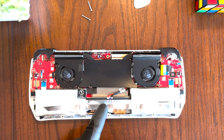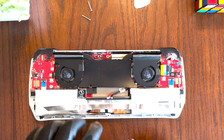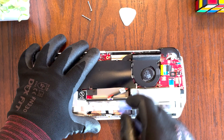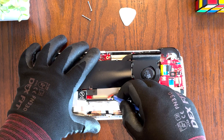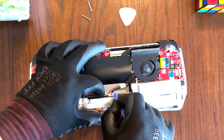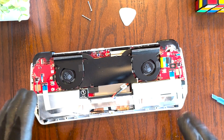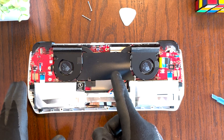The next thing you want to do is go ahead and disconnect the battery. Do take note that the red cables are on the left and the black cables are on the right. You can use your spudger tool to work on the corners a little bit, and you'll see that it's already coming out. Now you can see this black sticker here that covers the main board.